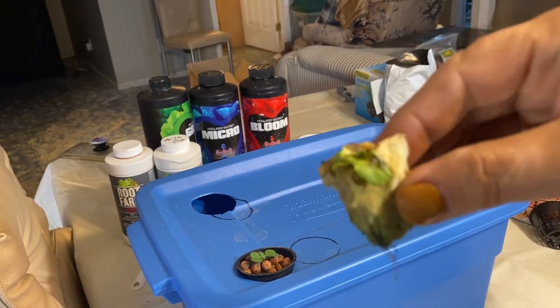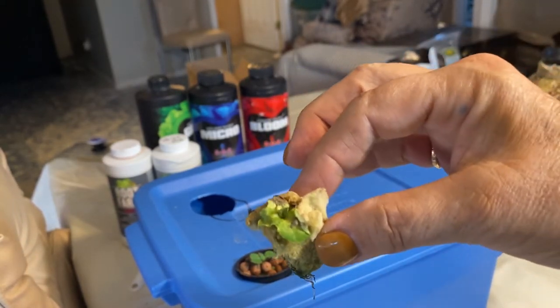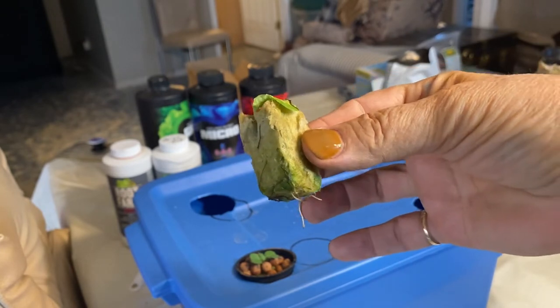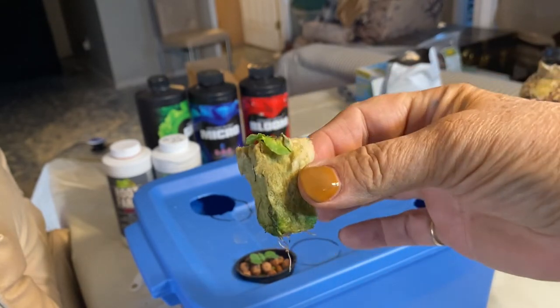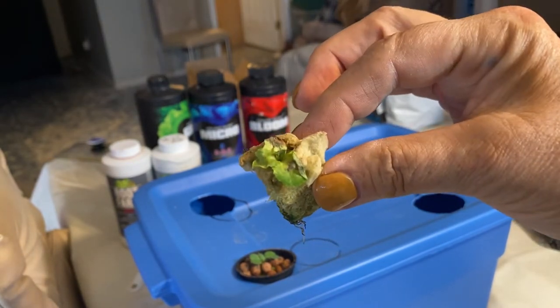This one here is called butter crunch lettuce and it's not looking very healthy — the leaves are kind of dying. I'm hoping we can bring it back to life once we get it set up in the nutrients. If not, you can always replace it with a new lettuce seedling.